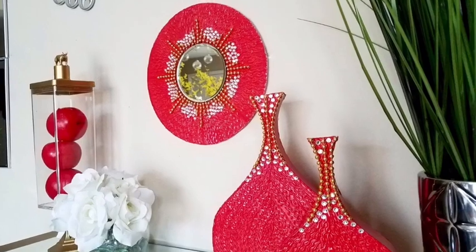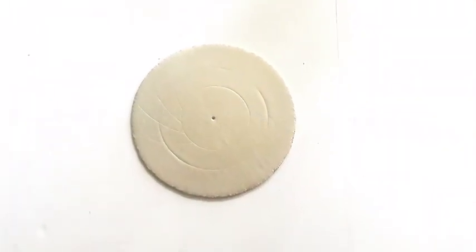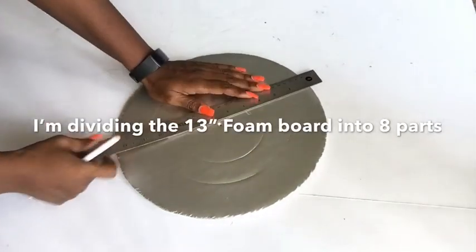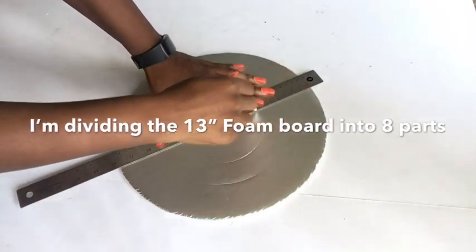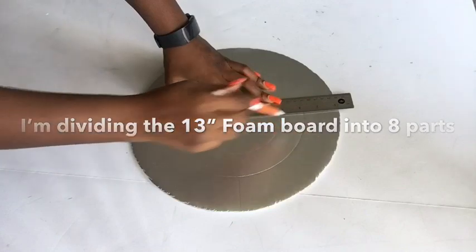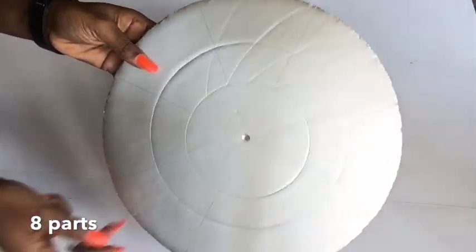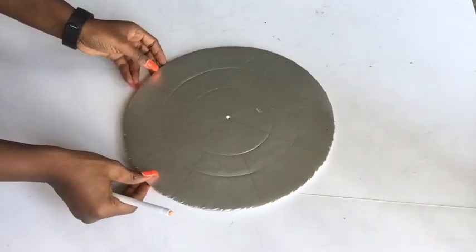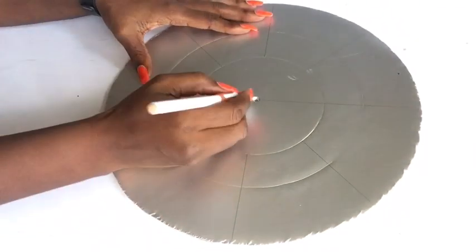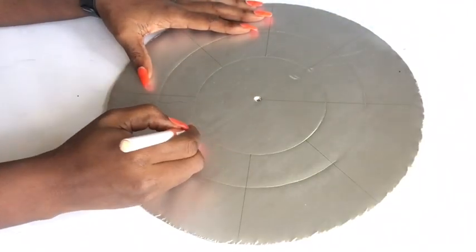I took a round board that was a leftover from a previous project and I'm splitting the board into eight. When I was done with that, I started drawing out wavy lines that I'm going to be using for the design.